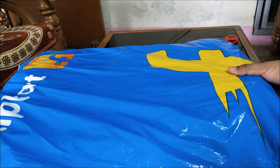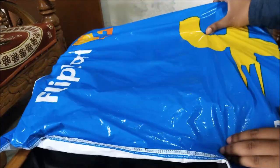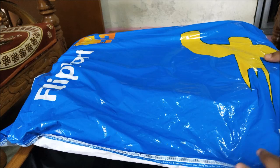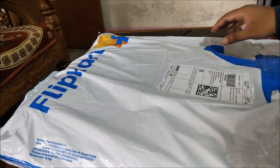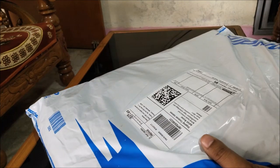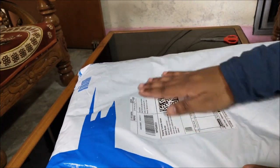Hello guys, this is Ashish and welcome once again. In this video I am going to unbox this best laptop bag for under 2000 rupees. I bought this from Flipkart and the brand of this bag is SKY BAGS. Previously I was using a Safari bag but that was sky blue in color, which I was not liking, so I have purchased the grey color variant.